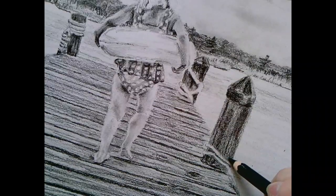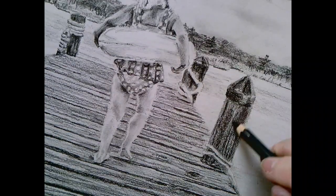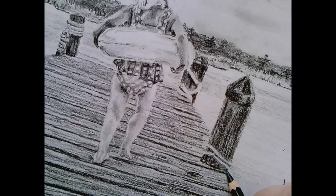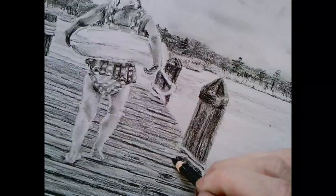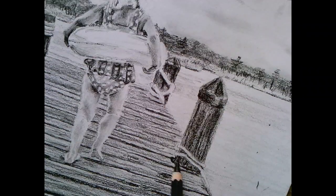And then we have some cracks. In the photograph there's rope here so I'm just making it more piling. Maybe I'll make that wrap around the piling.